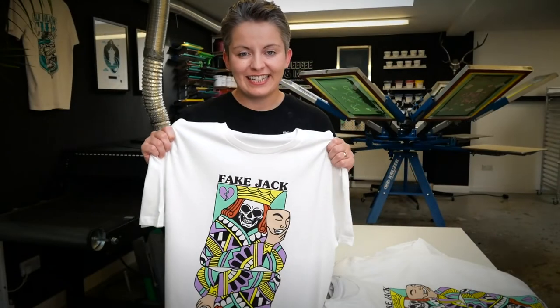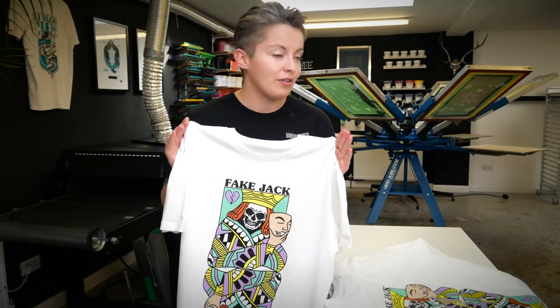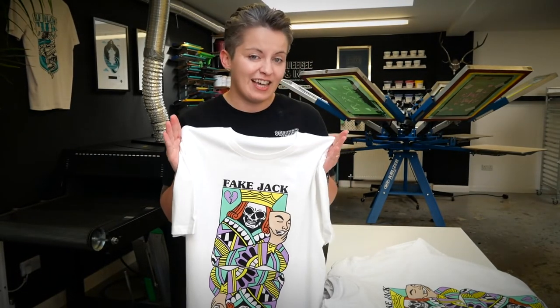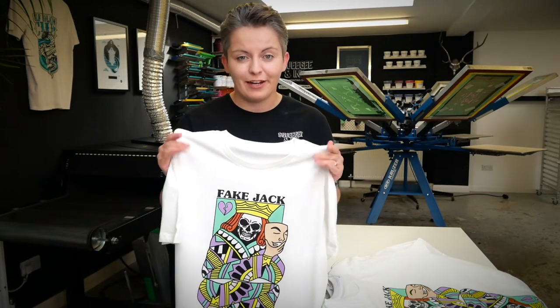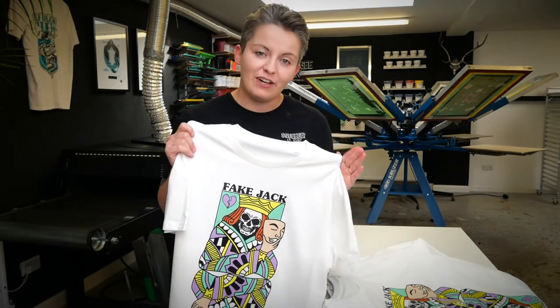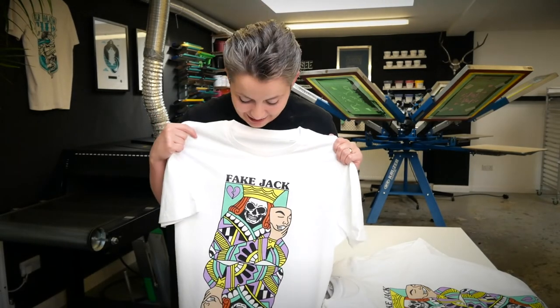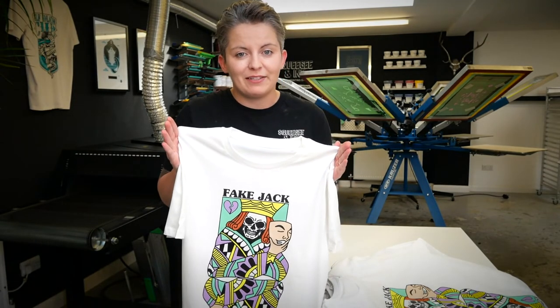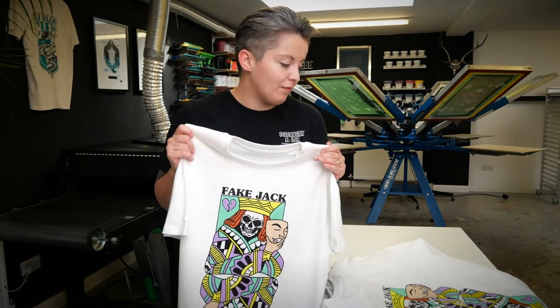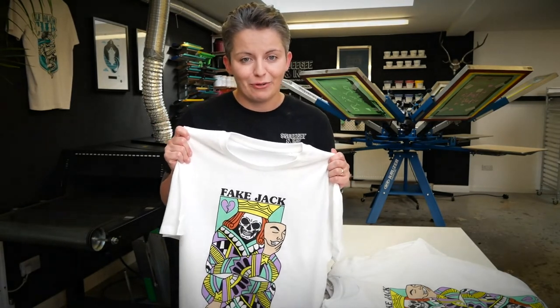We've just finished printing this six-color design on the Cruiser and we're really happy with it. It was pretty easy to register and quite smooth. Our test came out perfect so we just went for it — it was nice and quick printing and the registration held up from the first shirt right through to the end with no issues. We know we can rely on that piece of kit and, after the initial setup, we trust it and know it's going to do a good job.